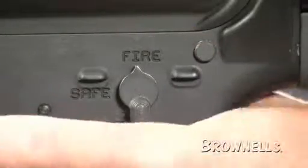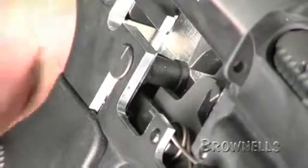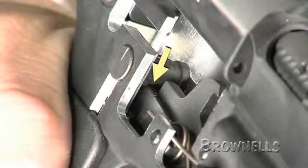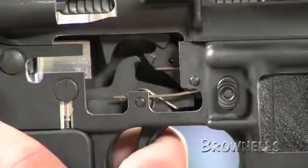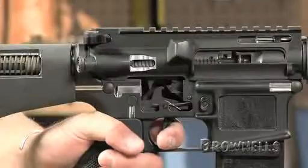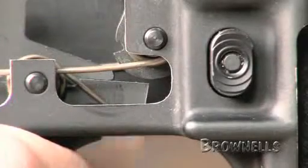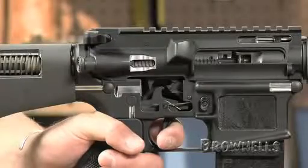When you rotate the safety selector to the fire position, a cut in the safety selector shaft allows the trigger extension to pivot upward as the trigger is pulled to the rear. The hammer hook disengages from the trigger, which causes the hammer to move forward in an arc with power being provided by the hammer spring, striking the firing pin and discharging the firearm.